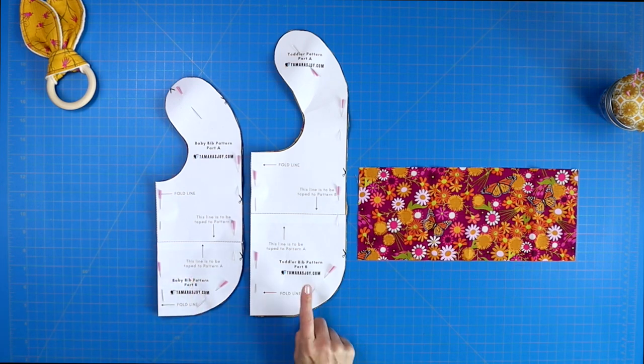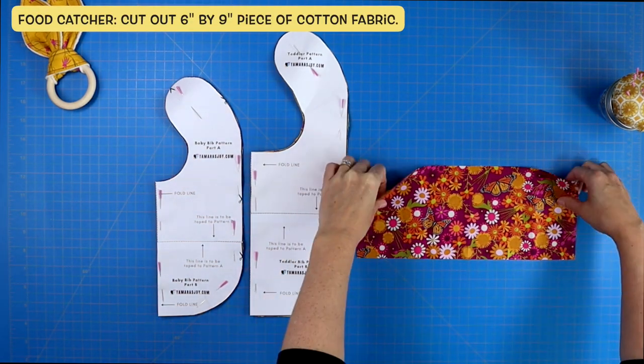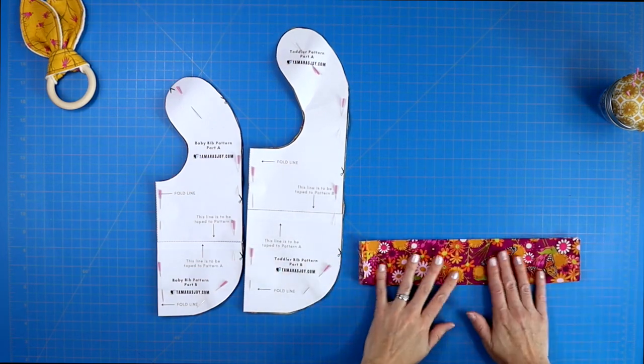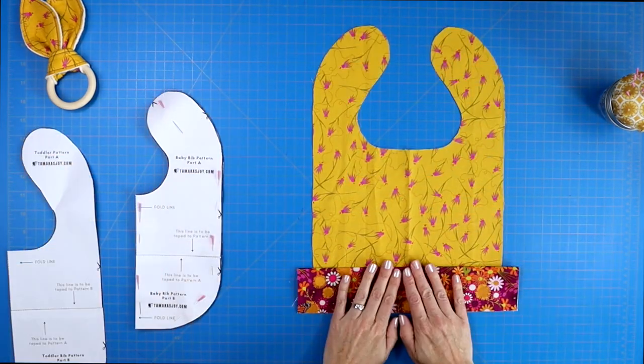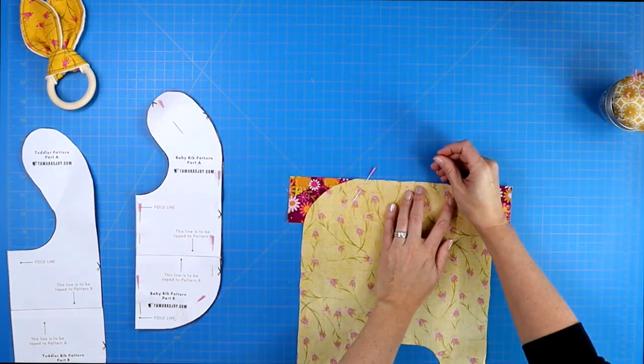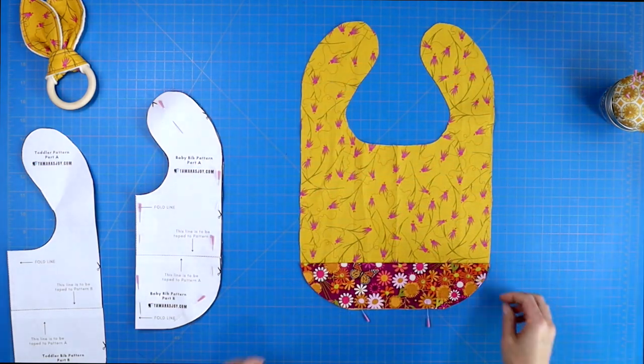If you are doing the toddler bib, you will want to cut out a piece of cotton fabric that measures six inches by nine inches. Then take your flap, fold it in half so the wrong sides are facing in, and lay it so that the raw edge of your flap is lined up along the bottom of your bib. Pin it in place and then trim the excess fabric away.